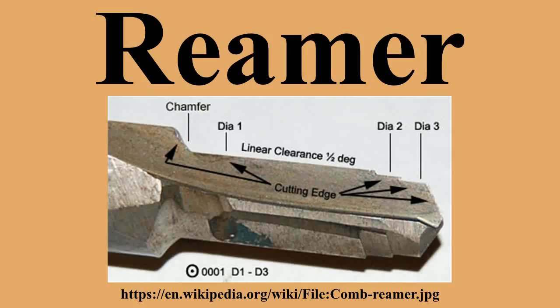A reamer is a type of rotary cutting tool used in metalworking. Precision reamers are designed to enlarge the size of a previously formed hole by a small amount, but with a high degree of accuracy to leave smooth sides. There are also non-precision reamers which are used for more basic enlargement of holes or for removing burrs. The process of enlarging the hole is called reaming. There are many different types of reamer and they may be designed for use as a hand tool or in a machine tool, such as a milling machine or drill press.